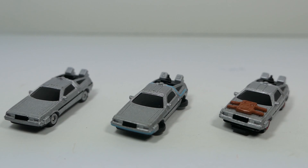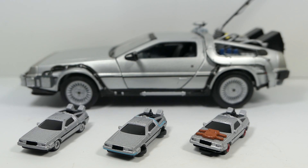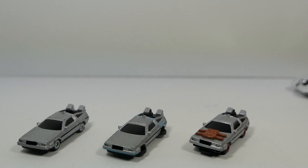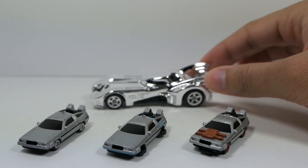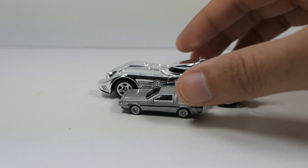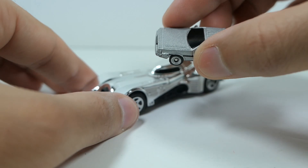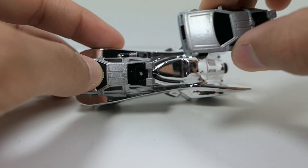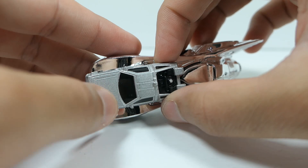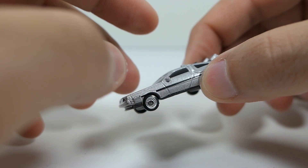Before we wrap up, I want to do a quick size comparison. Here are the Nano Rides next to a 1:32 scale DeLorean — a Loot Crate exclusive die-cast model — which is just completely massive compared to these. For a more realistic comparison, here's a Hot Wheel — a chromed-out Batmobile from the 90s Batman movie. The Hot Wheel is bigger, but not by a huge amount. I'd say two of these Nano Rides make up the length of one Hot Wheel, so these are about half the size of a Hot Wheel. Really nice little scaled-down models.